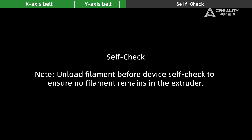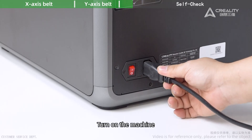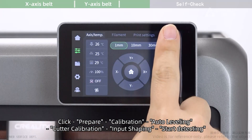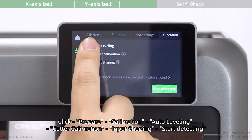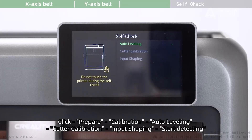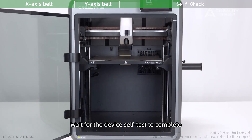Self-check: turn on the machine, click Prepare, then select Calibration. Proceed through Auto-Leveling, Cutter calibration, and Input shaping. Start detecting and wait for the device self-test to complete.